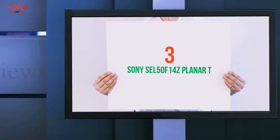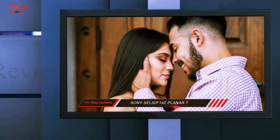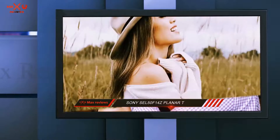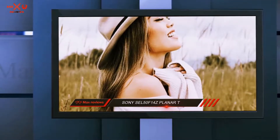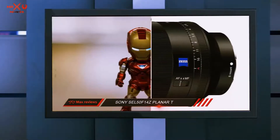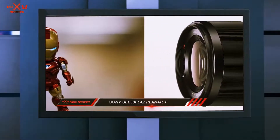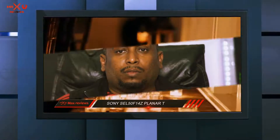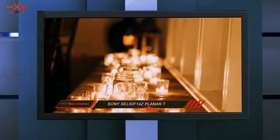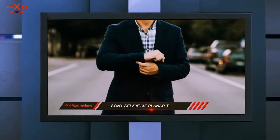Starting at number 3: the Sony 35mm f1.4 Zeiss Planar T. Still on the classic 35mm focal length, the Sony 35mm f1.4 is my recommendation for Sony full-frame shooters. I was on the fence about whether to include the Sony Zeiss 35mm f2.8 instead, but my love for that lens was mostly due to its size rather than optical performance. If portability is your primary concern the f2.8 model is the best choice, but the lens below is much better.